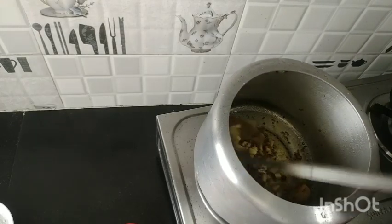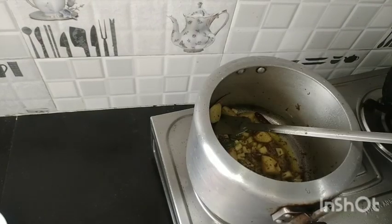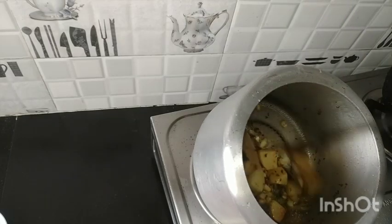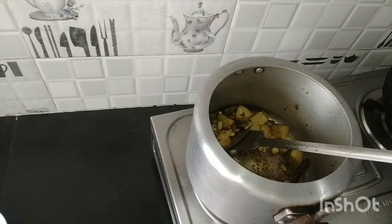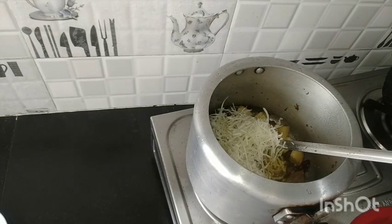I am going to put a bit of oil in the pan. I will put it in the pan.